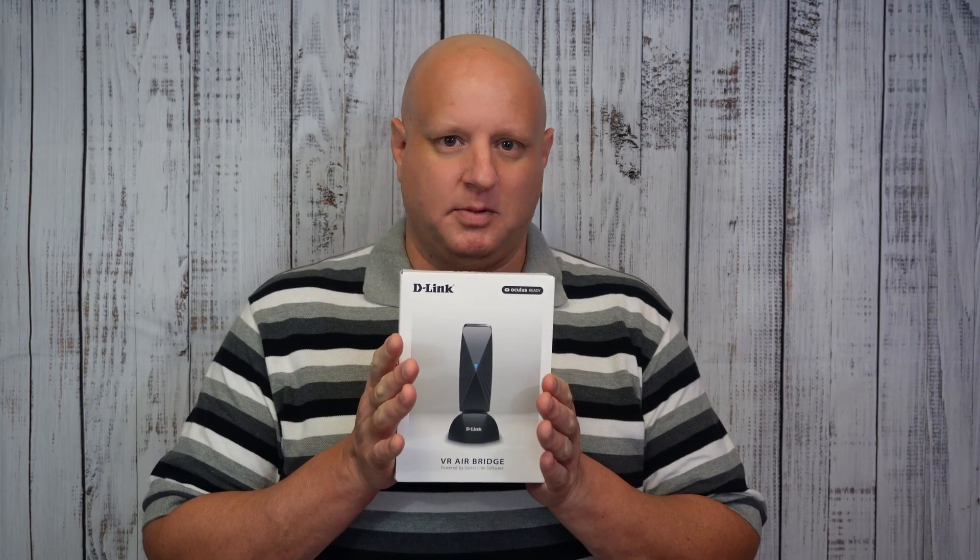Ultimately, I won't say I failed, but I switched back to the Link cable for Beat Saber and only used Air Link for games like Half-Life Alyx. So when I heard about this VR Airbridge coming out, I got a little more hopeful. And here we have it — the VR Airbridge.